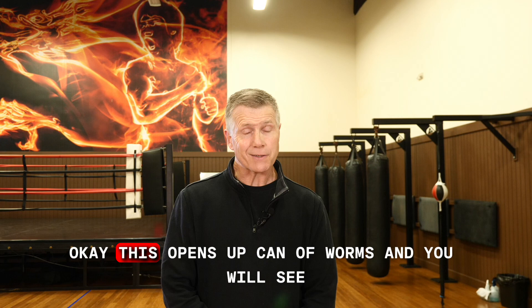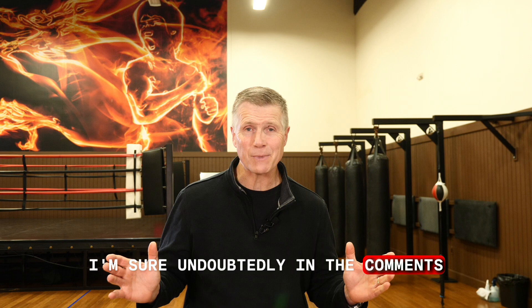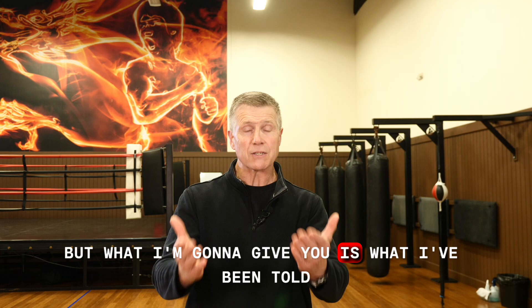What is Jeet Kune Do? This opens up a can of worms, and you will see — I'm sure undoubtedly in the comments — a million different variations on the answers.